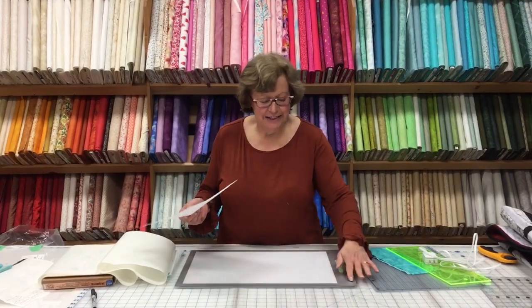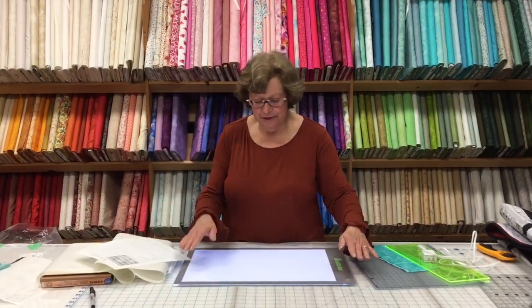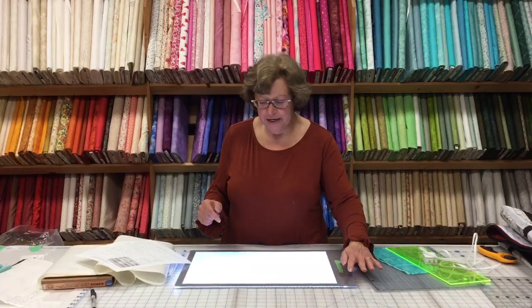The Cutterpillar Glow is like a light box and it has light distribution throughout the board. So there it is on low, there's medium and there's high. So that produces a lot of light for any of your tracing needs.